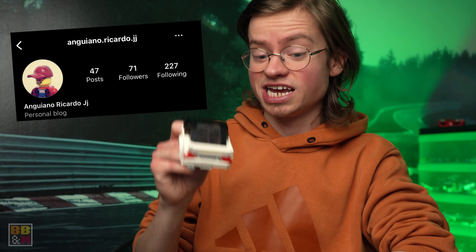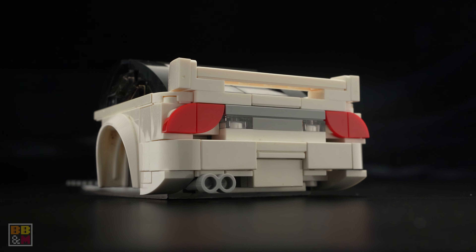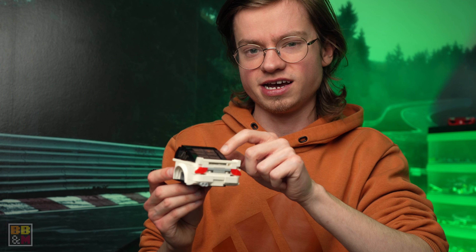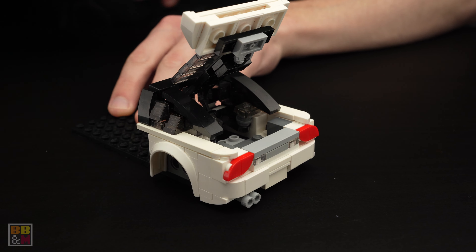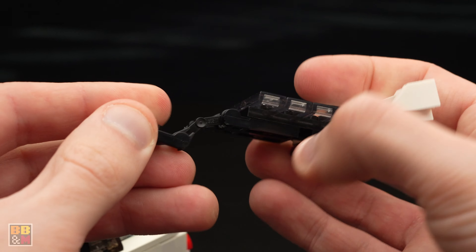Took on one more submission then from Anjan Ricardo JJ on Instagram — sorry if I mispronounced that. It's a Nissan 180SX Type X, and he wanted help with the trunk parts specifically. I recreated the rear as best as possible from the pictures and then tried to come up with a different trunk design. It has an openable trunk using the two-point hinge technique with robotic arm pieces.